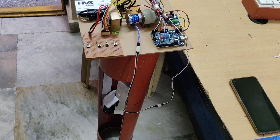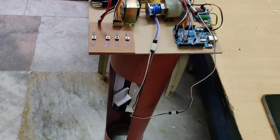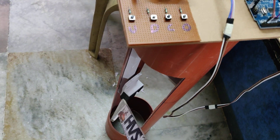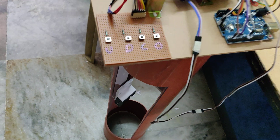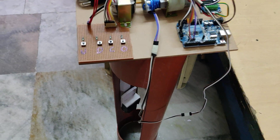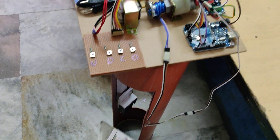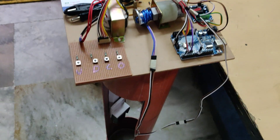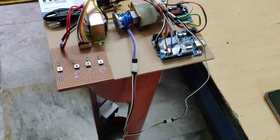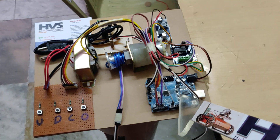Welcome to the project demonstration of the borewell rescue system for children. In this portion we have added an extra feature for closing and opening of the arm, which can stop the movement of the child when she has fallen into the borewell. For that purpose we have attached a servo motor, and a DC motor is used to move this system up and down. These two motors are interfaced to the Arduino Uno board.